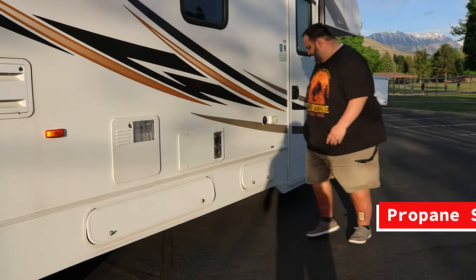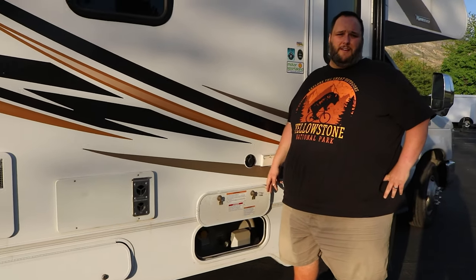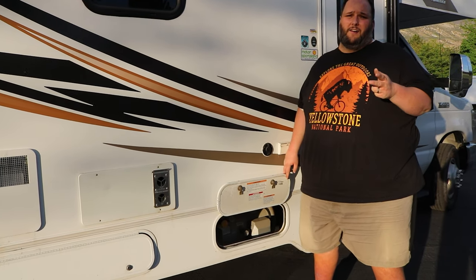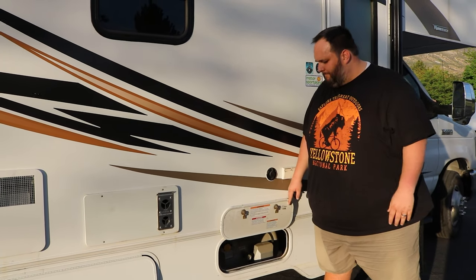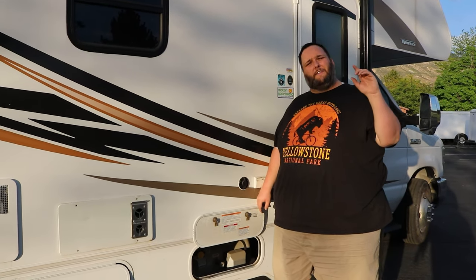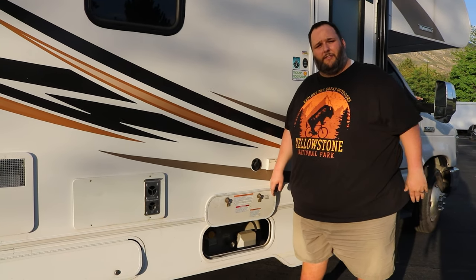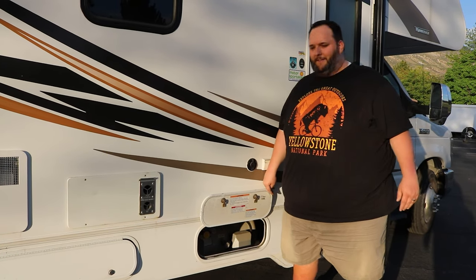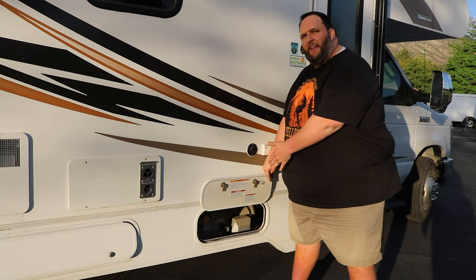Our last compartment is the propane compartment. We have the propane turned on for you when you begin your rental. Propane is used for three things: the furnace, the refrigerator, and the stove. The propane really sips when you use it, so even if it looks like you have a little amount left, it'll take you a long distance. We'll always ensure there's enough propane for the length of your trip. You should not need to access this as it will be turned on, but if you were to turn it off, this is the access point.